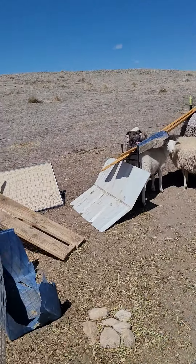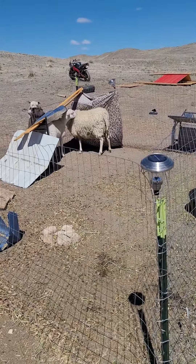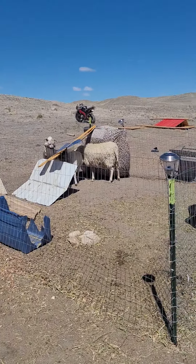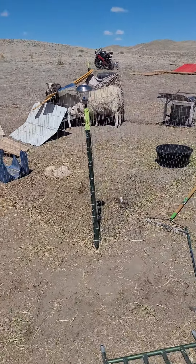They could have up to five at the most — that's the most they've ever had. But she could just have one. If I can get like three of them little babies out of there, I'll take care of them, man. Yeah!